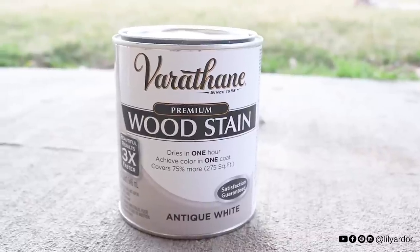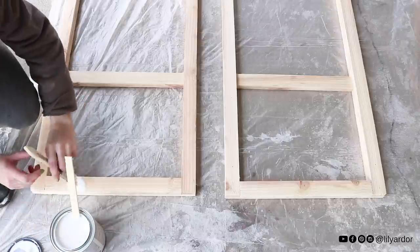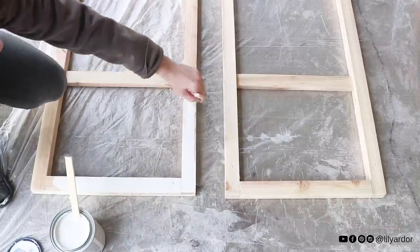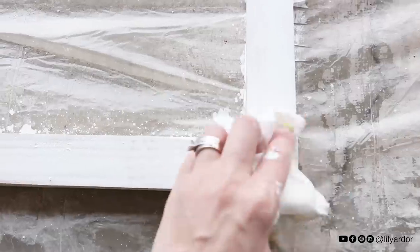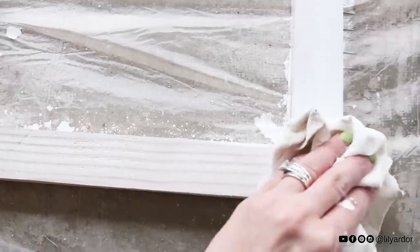Here's the stinky wood stain I used. I love the way this stuff looks, however the smell is almost not worth it. I didn't use any clear coat on top of my stain because I knew it wouldn't be visible, and I hope that's not why it smells so bad. I applied an even coat and wiped it off almost immediately — I didn't let it sit for too long.